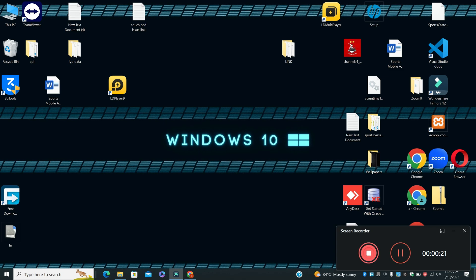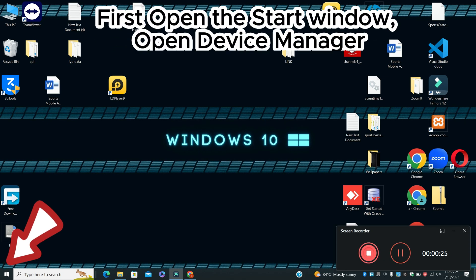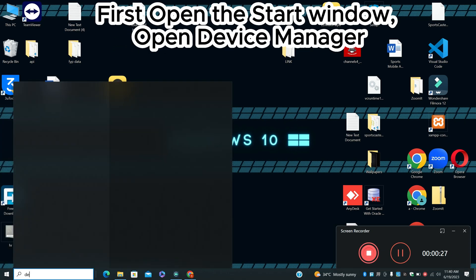If you're new here, don't forget to subscribe. First of all, let's open the Start menu, then search for Device Manager and press Enter. For further steps, watch the video.